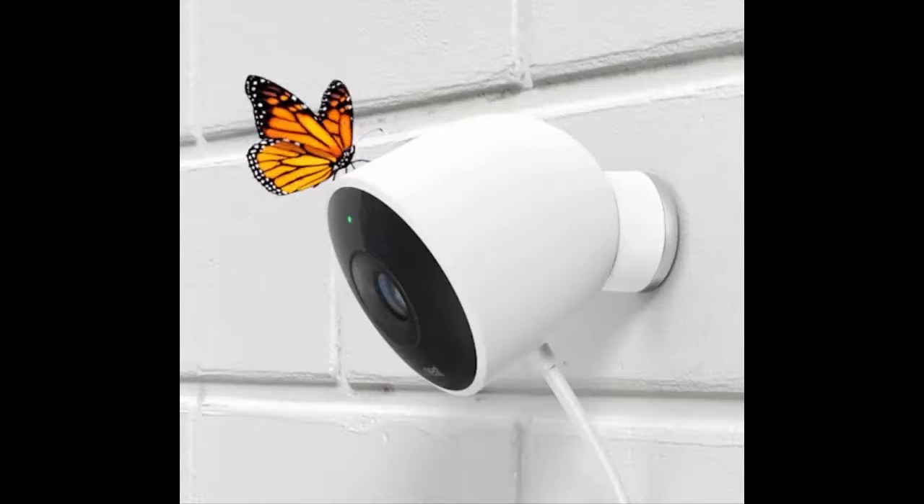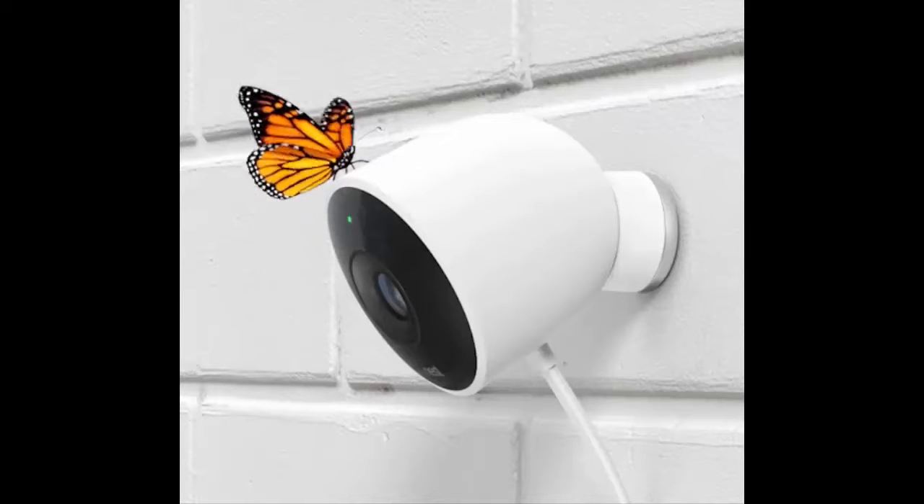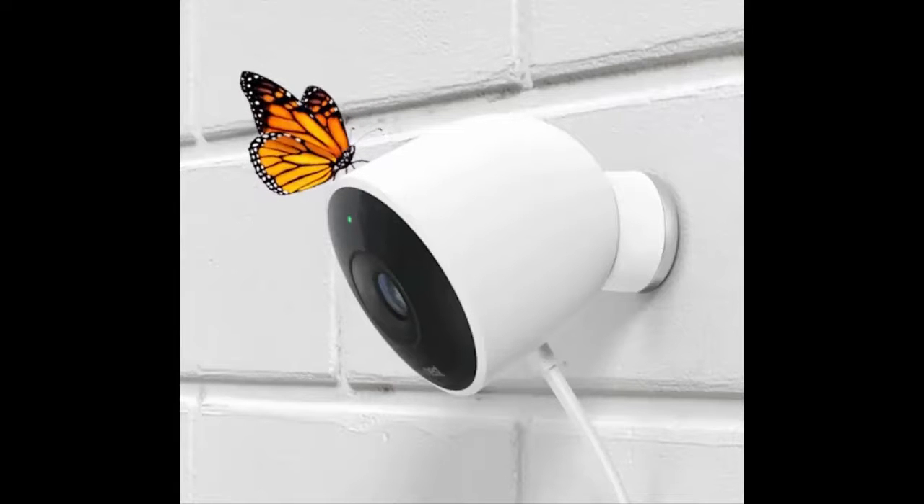In a few months, Nest Cams will be able to tell the difference between the movement of real human people and of animals, cars, or surprisingly large leaves, and will accordingly be able to winnow down the number of alerts it sends.